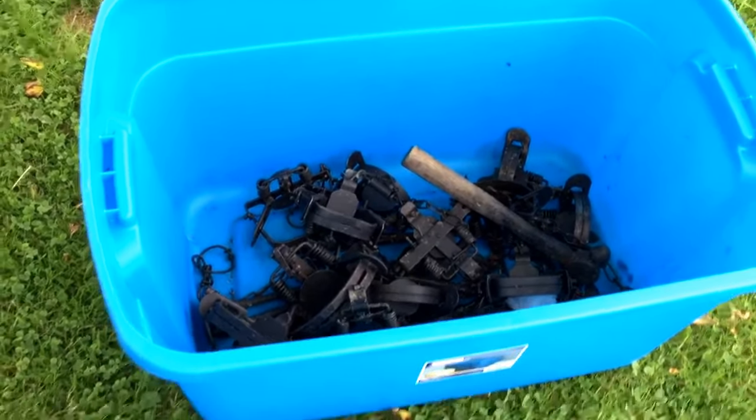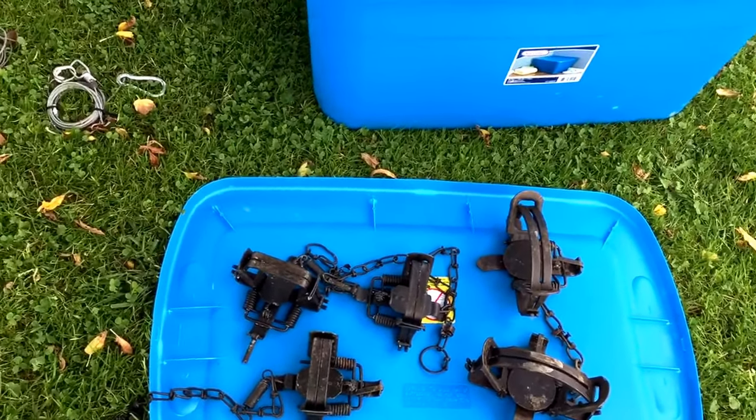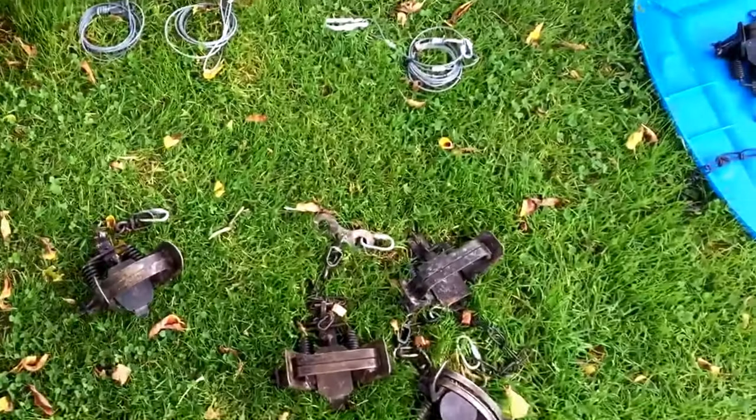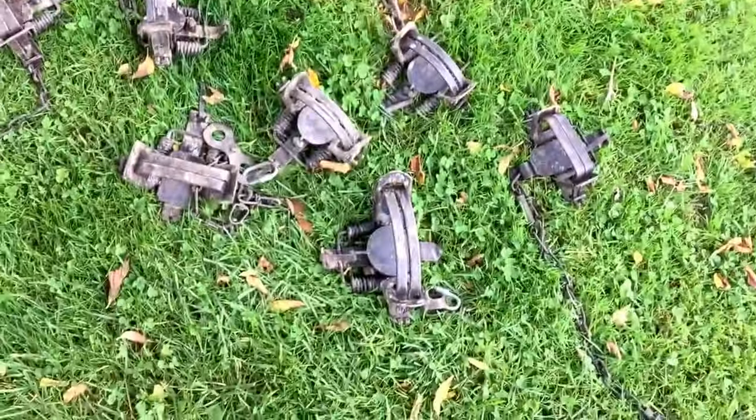I use mostly number twos. I've got a few number threes right here, but I use mostly twos for coyotes. They're all adjusted up and tight-latched. Chains and stuff has been worked on on a lot of them.